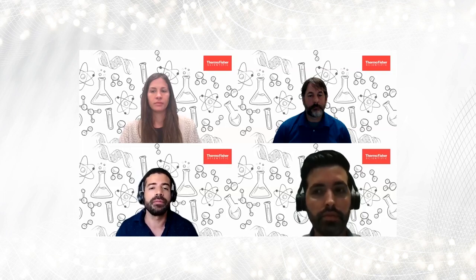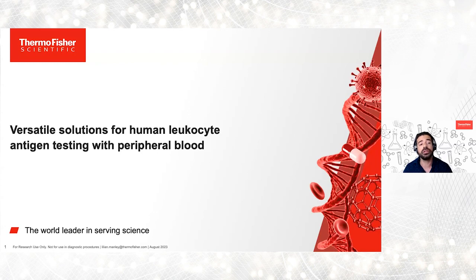Hello and welcome everyone. Thank you for joining us on today's webinar: Versatile Solution for Human Leucocyte Antigens Testing with Peripheral Blood.